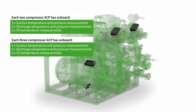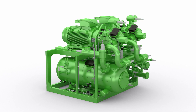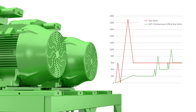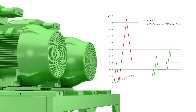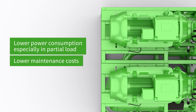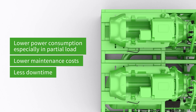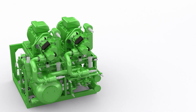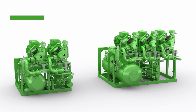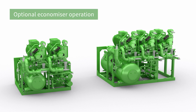The apportioning of the complete capacity over several compressors ensures a significant reduction in the starting current, even without frequency inverter or soft starter option. Overall, lifecycle costs are significantly reduced in comparison to systems with just a single compressor. Bitsa Ammonia Compressor Packs are available with two or three compressors as well as in a booster version, and the ACP can be optionally equipped with an economizer.